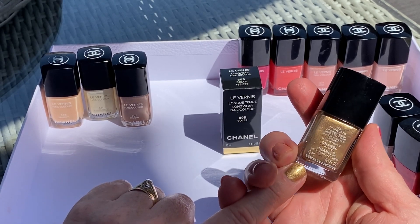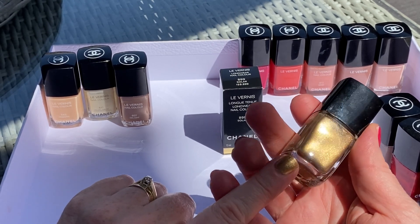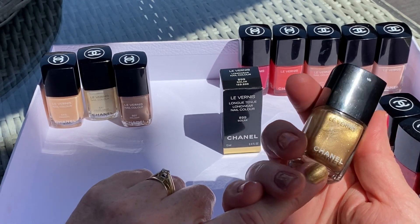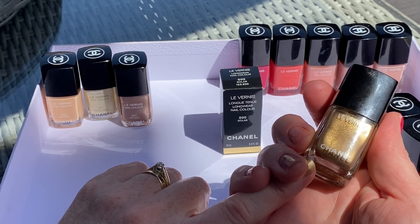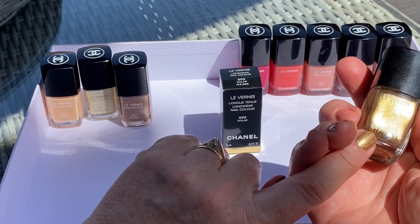This one is 773 Chain. It was released, I believe, in the Christmas collection, when they released everything to do with gold and Chanel's love for gold and golden accessories. It's got lovely little shimmering particles — really beautiful, multi-colored. If you can see that, that's how it looks on the nail.